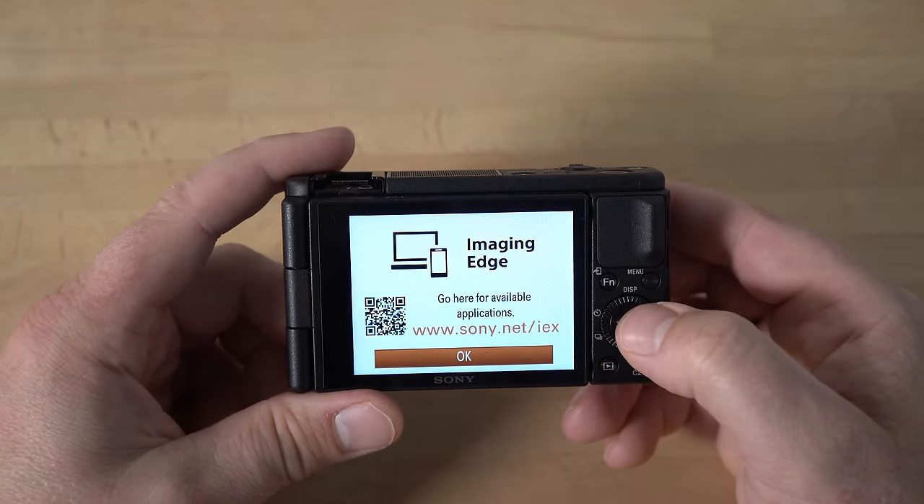Scrolling right, you have product showcase — we already went over that. Face registration: you can actually register faces and set a priority on them. So if you're taking pictures of a group of people and want the camera to prioritize your kid, for example, you can do that here with face registration and face registration priority. Then smile shutter will make the camera automatically take a picture when somebody smiles. Auto object framing will auto crop your images. Self portrait timer will put a countdown clock on screen when you're taking a picture of yourself with the screen facing you.